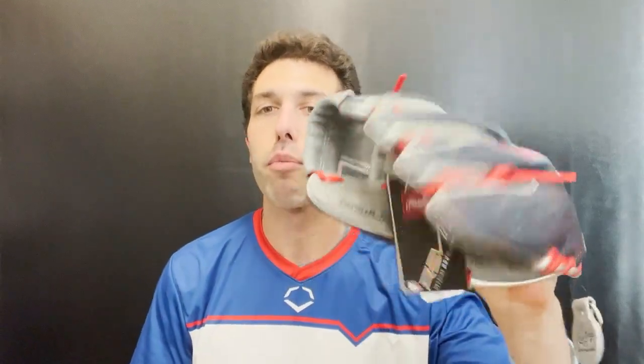This is a glove that definitely feels very natural and breaks in very easily. You can see just fresh out of the box, you can close it with a little more ease once you start using it. It will break in very naturally and last quite a while.